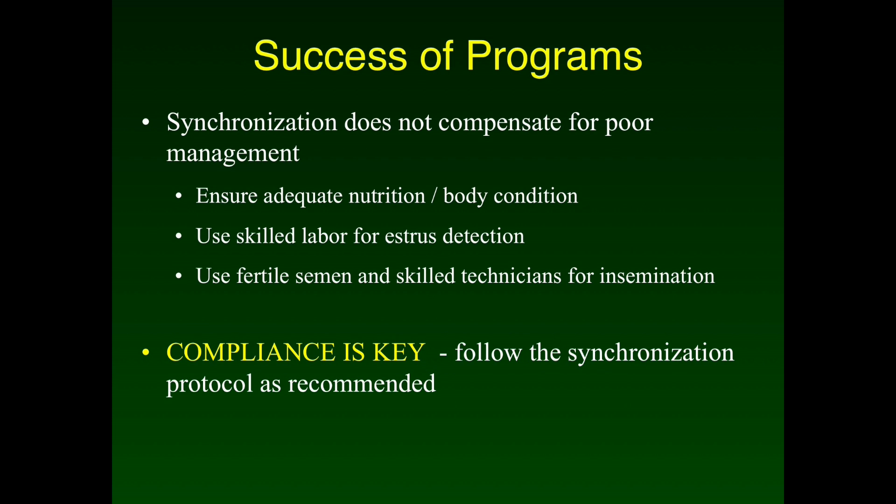Success of any synchronization protocol is dependent on proper management of the animals and compliance with the program. Females need to be fed a diet providing adequate nutrition to reduce the number of non-cycling females. Skilled labor is also required for estrus detection to maximize the number of females observed. Semen must be handled and stored properly to ensure fertile sperm are placed in the female, and skilled AI technicians should be used to ensure semen is placed in the correct location within the cow's reproductive tract. Compliance with any synchronization program is the key to success, and producers should follow the program as outlined for best results.